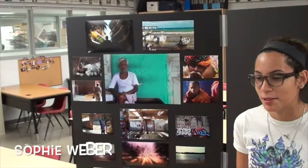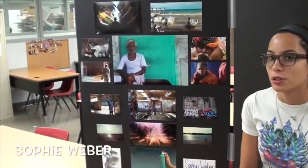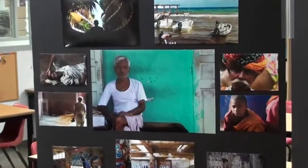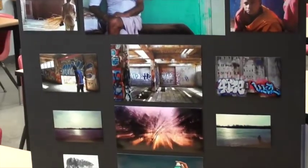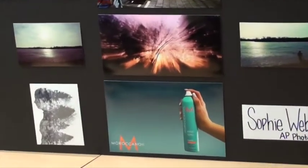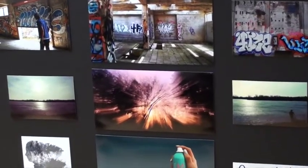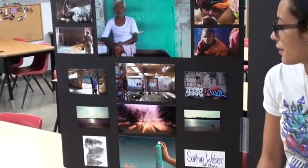I'm in AP Photo. This is the whole board I get. My concentration for my AP portfolio is Old Men of India, so you can kind of see through here those photos. And then the rest from here down I took in Minnesota. I really like this one because we were messing with product photography and it turned out really well — I was pretty proud of myself. And this one is a long exposure and zoom blur, and it turned out really cool. I didn't edit it, so I was pretty excited about that.